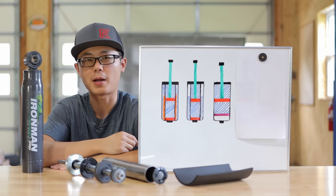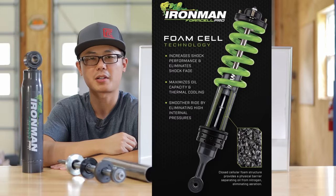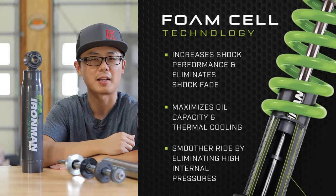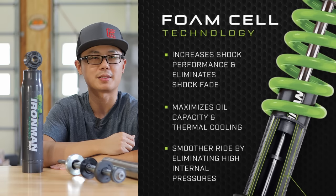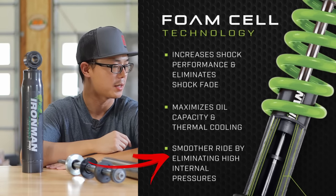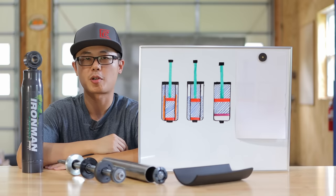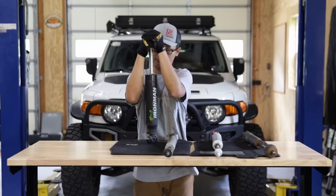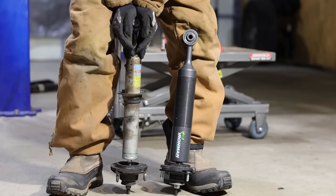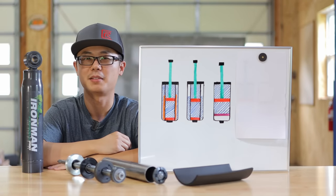So what does foam do better than just using gas? For that, let's bring up the one-page marketing sell sheet from Ironman and review each and every benefit they claim. Let's go from the bottom to the top. The first benefit is smoother ride by eliminating internal high pressure.